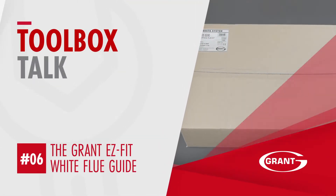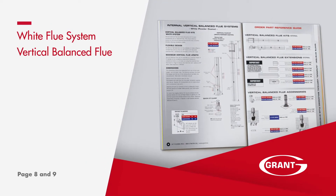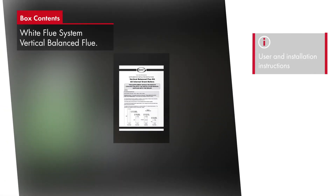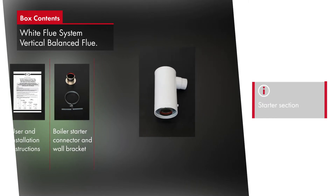The vertical balance flue is the second part of our white system and is found on pages 8 and 9 of the flue guide. The vertical balance flue kit shares the same easy fit boiler connectors as the high level kits with a unique clamping system.